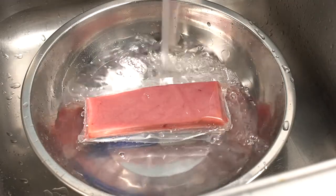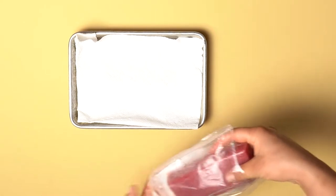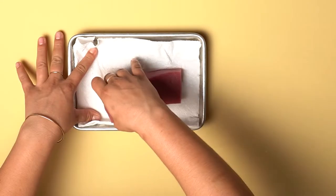Once you're ready to prepare, thaw in room temperature water. Once fully thawed, remove your Saku from the bag and place on a tray lined with a clean absorbent surface. Pat off any excess water and you're ready for slicing.